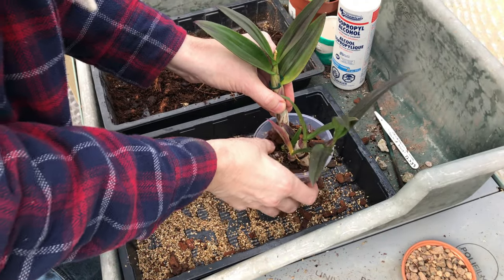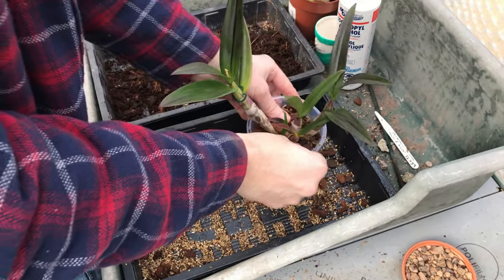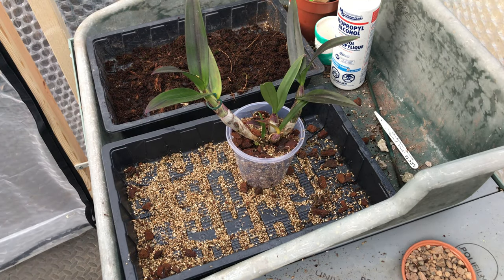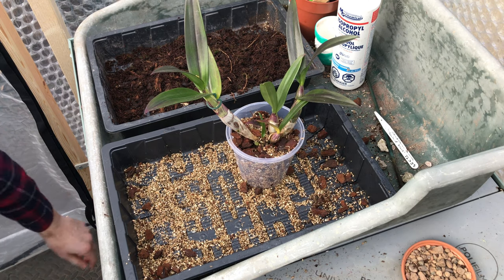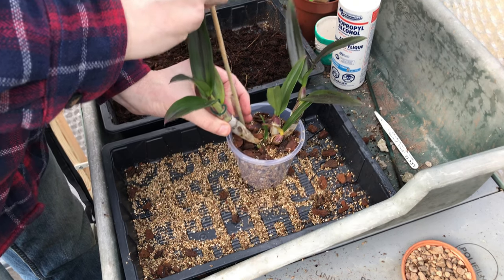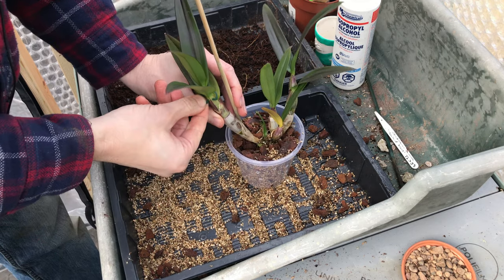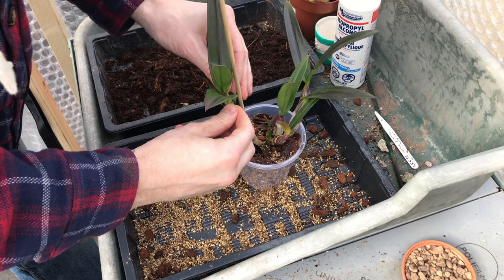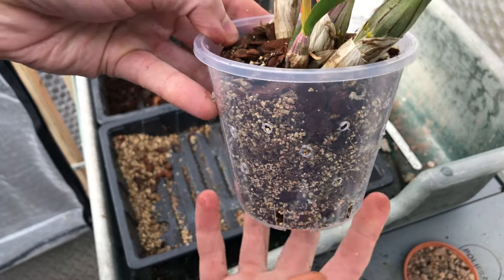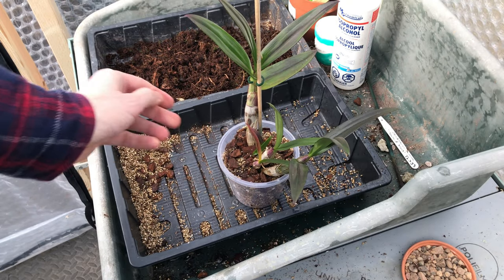Bearing in mind that there aren't many roots down there, it's not going to stand up on its own. I think I'm going to put a stake in there — probably only need one. These pseudobulbs are really fat so I'm going to need a big one. There we go — there's one already on it. Looking good. So it needs labelling, it needs a water, and let us carry on with our care tips.